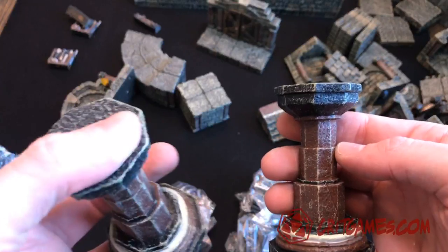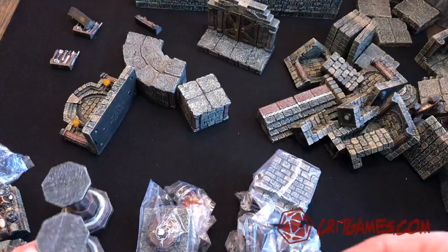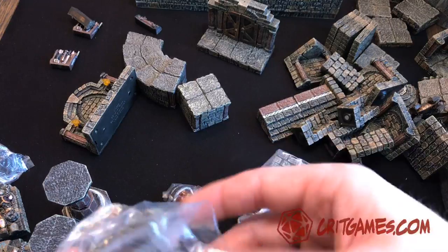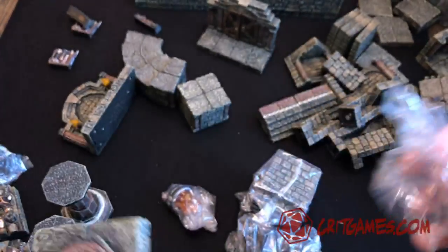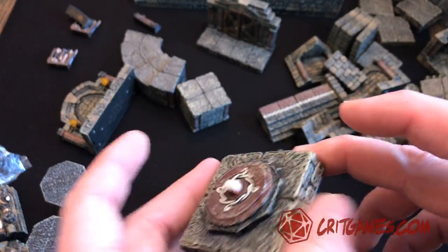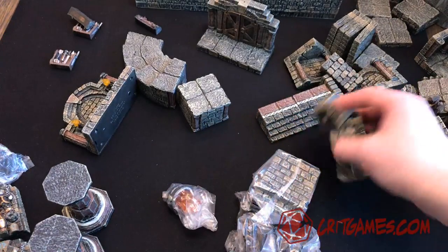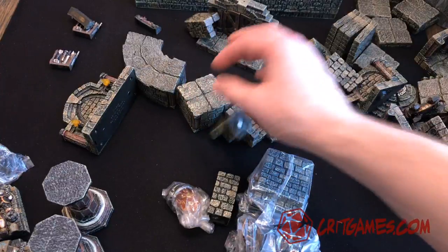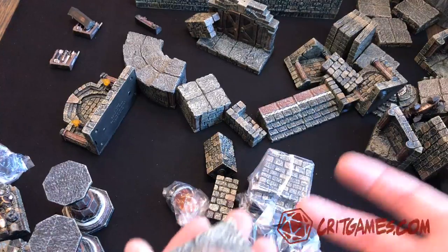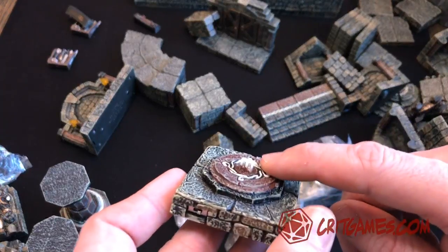When Dwarven Forge first started, they were making everything out of just a kind of a resin cast, and they would paint that - kind of the same material you get for dioramas or holiday houses, those types of things. That was the original material they were using. But they moved on to a PVC plastic that gets painted. The nice thing about these is you can totally throw them around and they're very durable. The resin you have to be a lot more careful with - it's a little heavier on the table, and those will shatter.